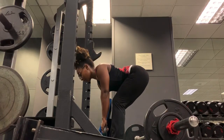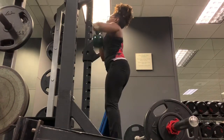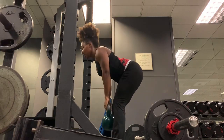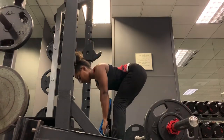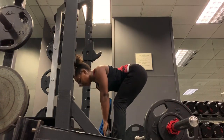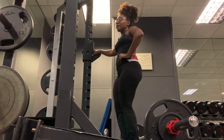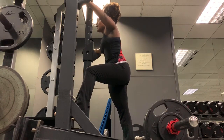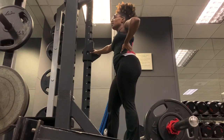Next I have RDLs — stiff leg deadlifts — combined with a squat using a kettlebell. Shoulders back, chest up, push your hips back as far as you can with knees staying still. Then explode that kettlebell up to your chest and go down into a squat — knees behind toes, chest up, shoulders back. I did the RDLs to squat for three sets of 12 to 10 reps, and the sumo deadlifts were also 10 to 12 reps.